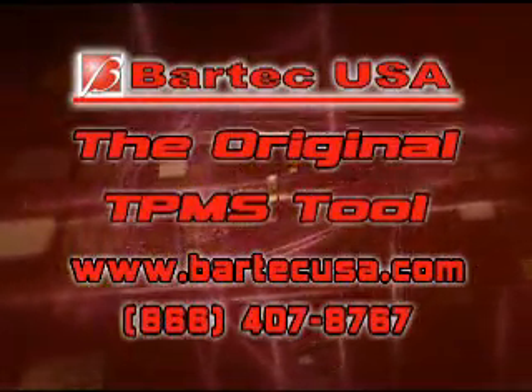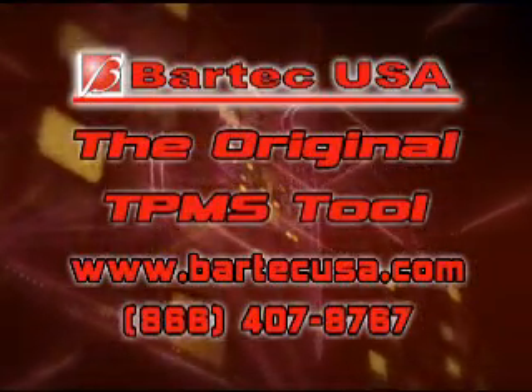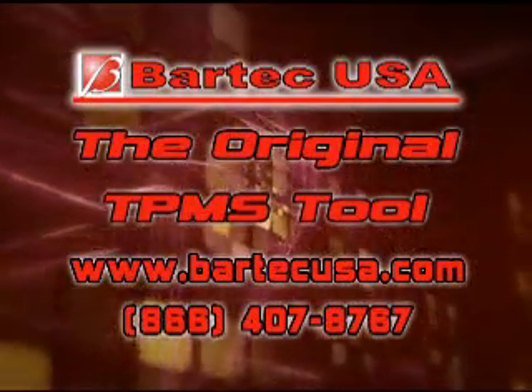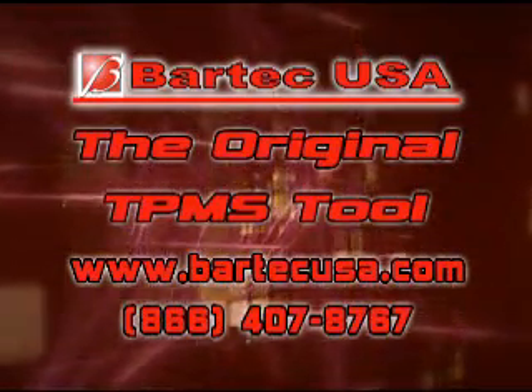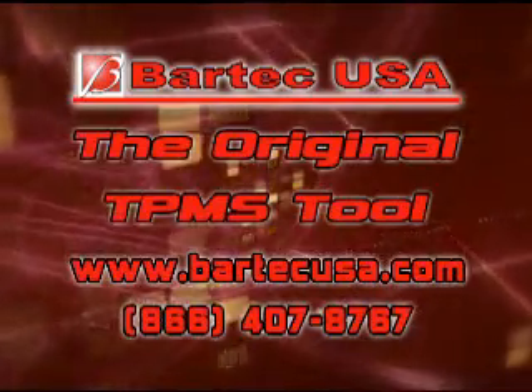Please visit our website at www.BartechUSA.com for more TPMS information and frequently asked questions. Or call our toll-free tech support line at 866-407-8767.